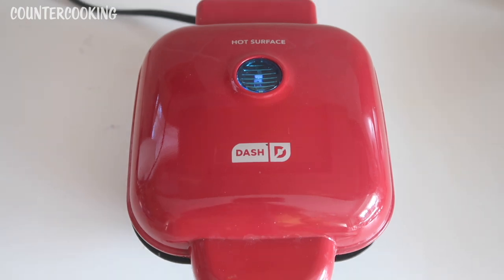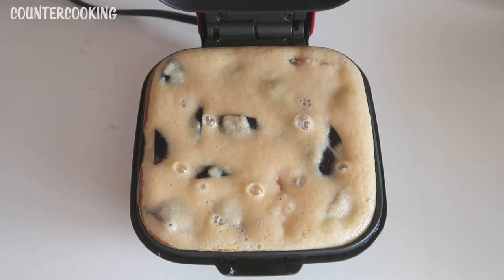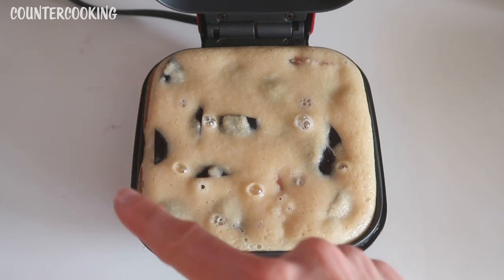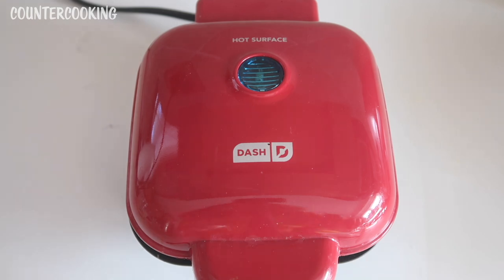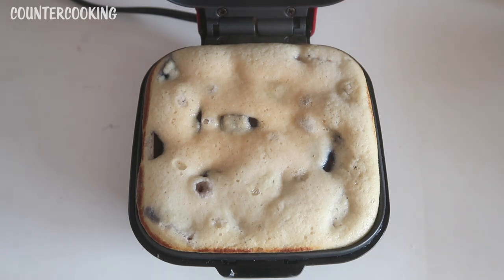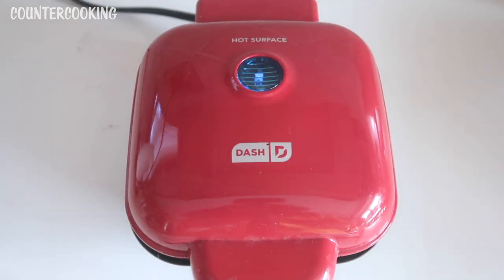It's been three minutes, so let's open this up and see what's going on. We can see a little bit of browning around the edges, so I'm going to shut this and let it continue to cook. It's been another two minutes — five minutes total cooking time. That looks really good, but it doesn't look done yet. It needs a little bit more time. Maybe I could have added a bit more batter, but that's okay. Let's shut this and come back in maybe another minute or two.